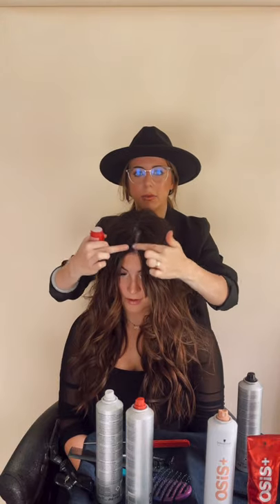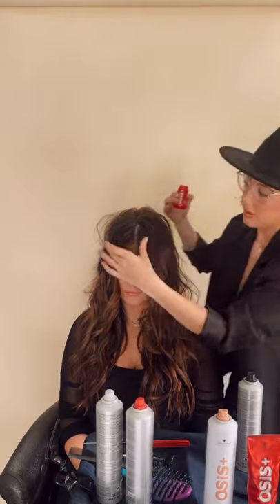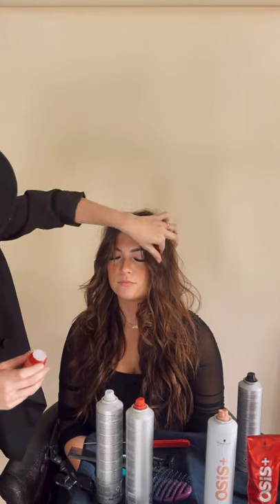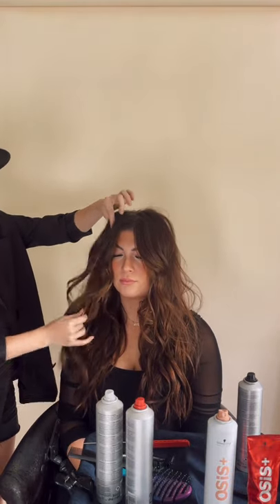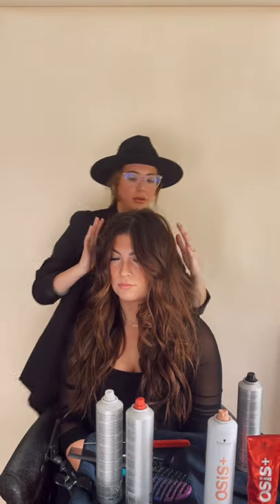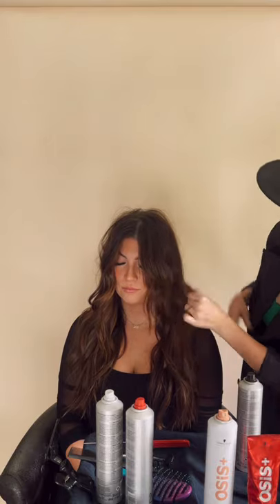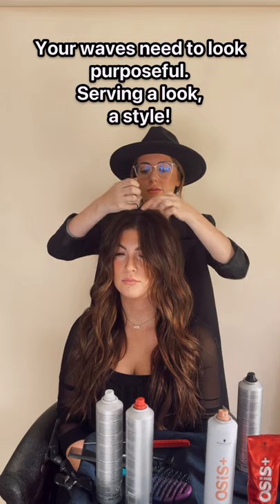I'm going to go in and get this rim right here just to give her that perfect sweetheart tuck around her face. Messy, sexy texture — it gets her the right amount of volume without looking too teased. We all know those people that look a little too teased. I'm going to run my fingers through these waves to loosen them up so that way it looks purposeful and not just like she rolled out of bed.